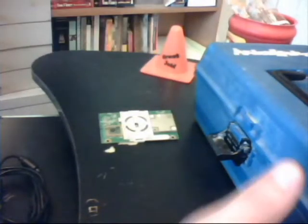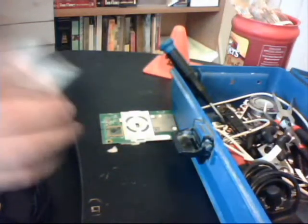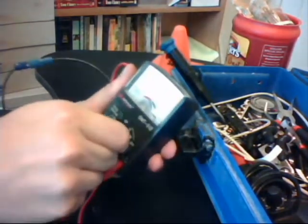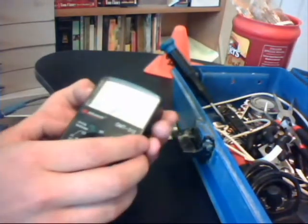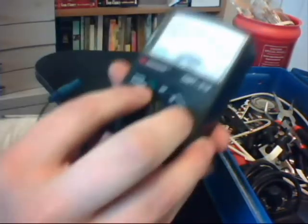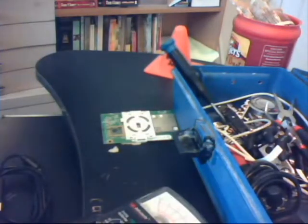Alright, so in our fancy box right here, we have ourselves a voltage tester. This is a multimeter made by GB Instruments. You can get these really cheap at any hardware store. It has a little tuning dial on it, and what we're going to be using it for is setting it to the 1K ohm. You're going to want to set this to the ohm testing, because we're going to be checking to see if we get connected.